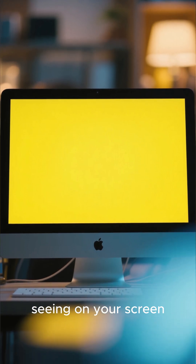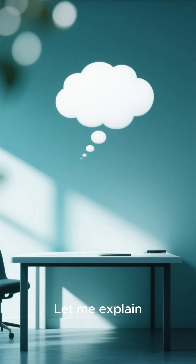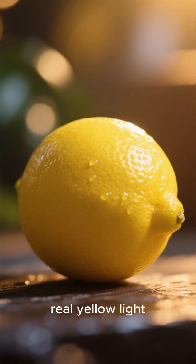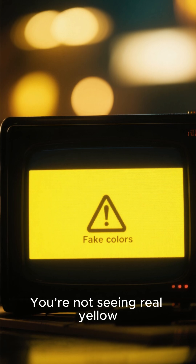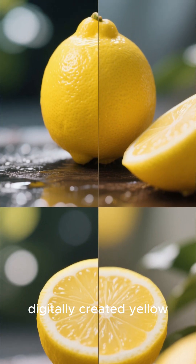The yellow color you're seeing on your screen is not yellow at all — in fact, it doesn't even exist. This lemon in my hand is emitting real yellow light; that light hits my eyes directly, so I see the actual color yellow. But you're not seeing real yellow — you're seeing a fake, digitally created yellow.